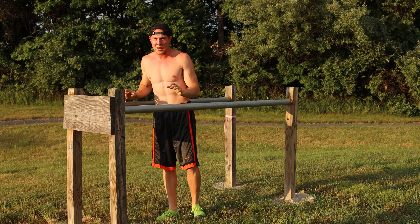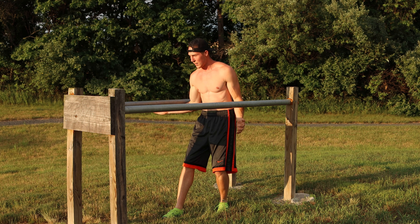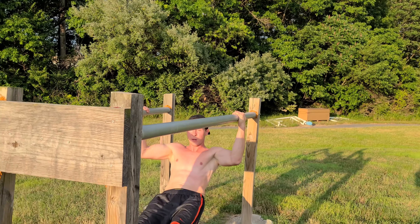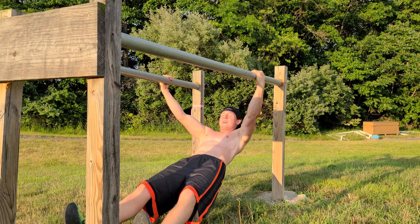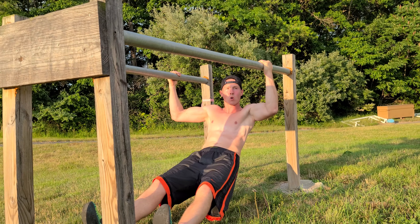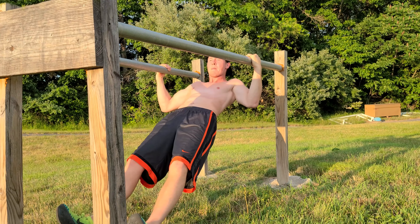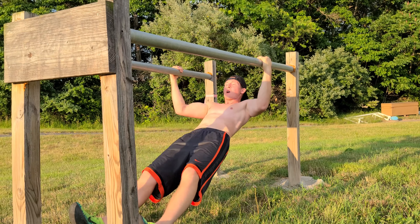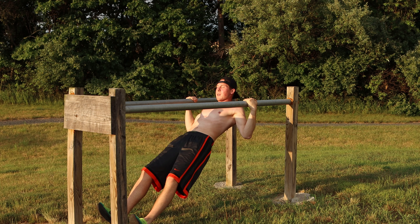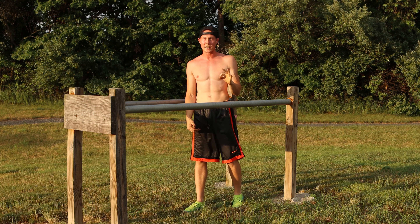The next exercise is neutral grip inverted rows. Grab the bar with both hands in a neutral grip, put your feet out in an L shape, and row all the way up then all the way back down. Let's do ten — try to get up as high as you can. One through ten. Good.